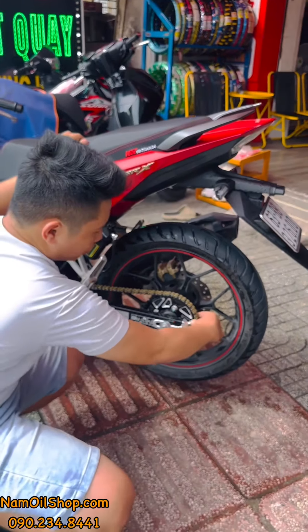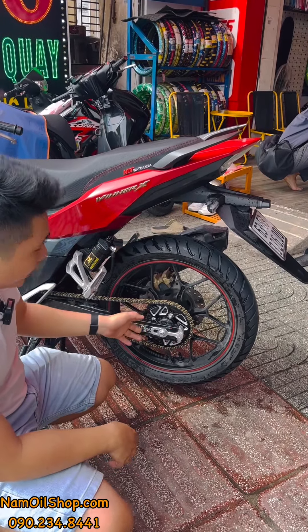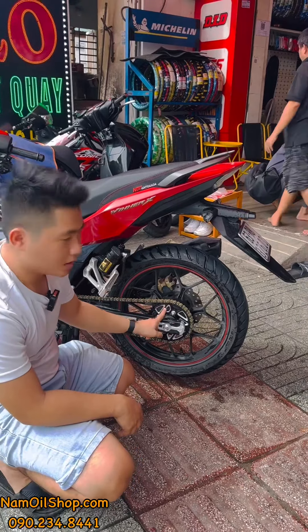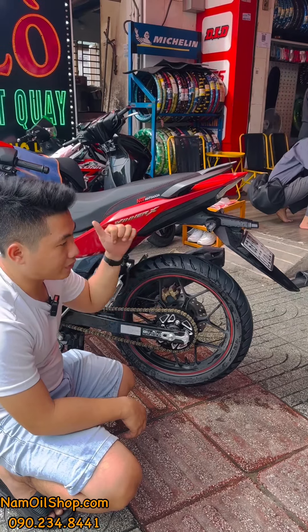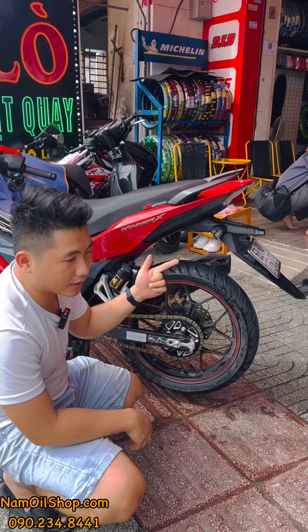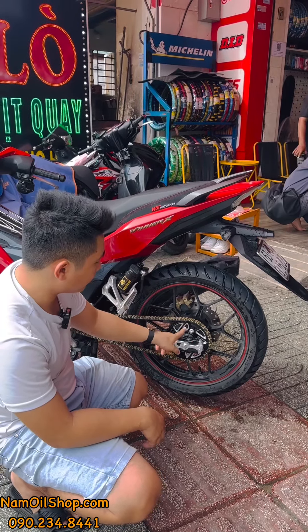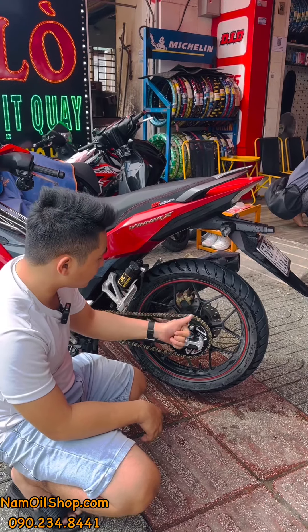Cái sên này có đoạn khớp để dây sên bám vào từng khớp, rất chắc chắn và độ bền cao. Một bộ này anh em dùng thì Nam sẽ bảo hành một năm. Trong một năm Nam cam kết: độ bền cao, không bị cong quăng, và không bị bong tróc sơn.